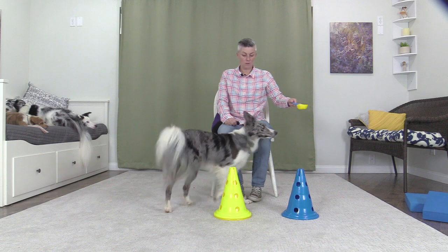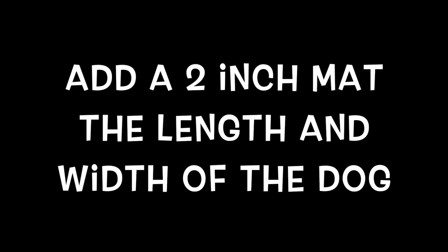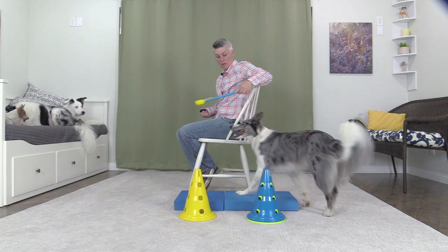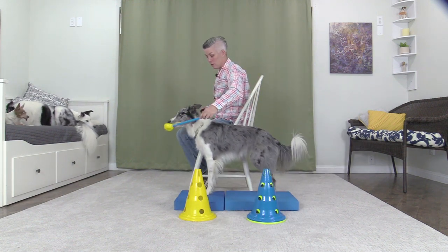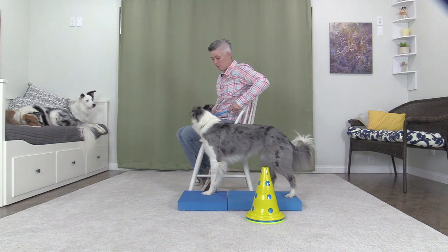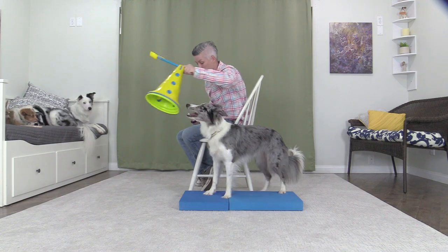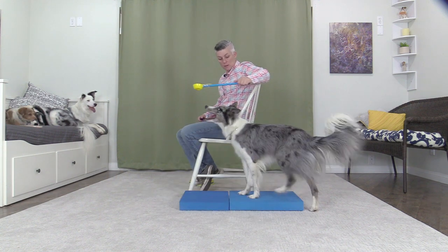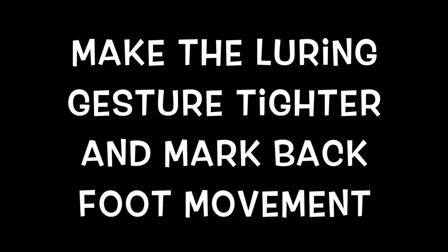Here you can see I'm feeding Wish from the target stick. Add a two-inch mat that is the length and width of the dog. Take away the front cone. Take away all cones.